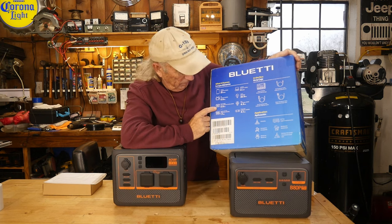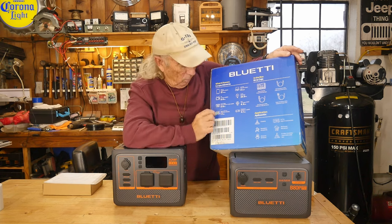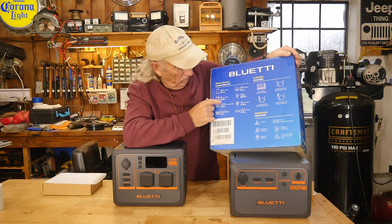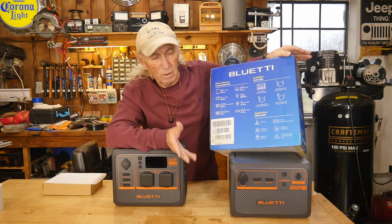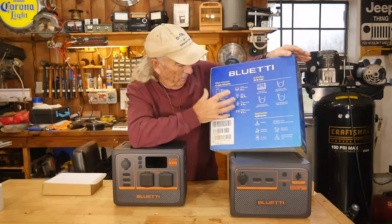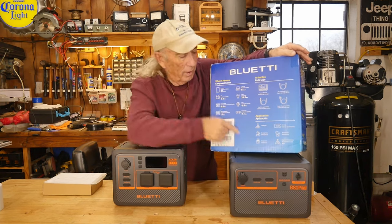They've also got a car refrigerator — those little plug-in cooler cases — and you could run that for hours. They're rating it at 6.6 hours, depending on which cooler you buy. A television at 60 watts would also get about 6.6 hours, which is pretty typical for a small TV. And a phone at 15 watts could run for about 21 hours.